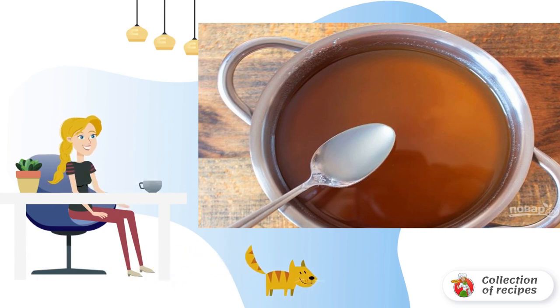Sterilize the jars and pour the jam over them. Close the lids and store the sweets in the refrigerator.